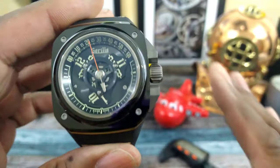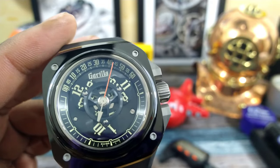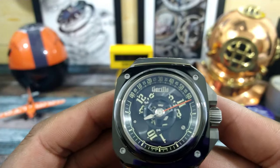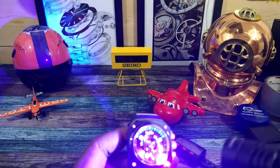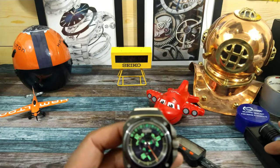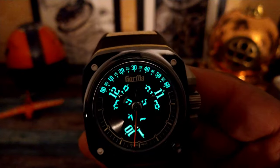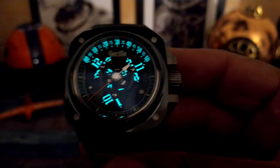This thing is chock full of lume — you are going to absolutely love the lume shot. 100 meters of water resistance, 38-hour power reserve, 28,800 vibrations per hour out of this watch. You do have Superluminova on the hour scale at top and on the numbers. That transitioning shot and the nighttime shot — that is what you're going to get at night. Extremely powerful lume applied exceptionally well.